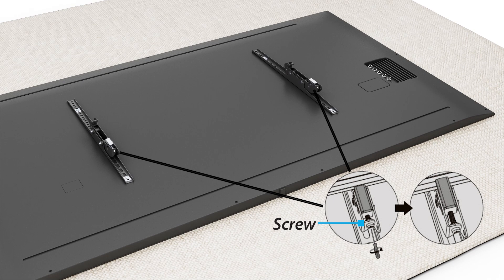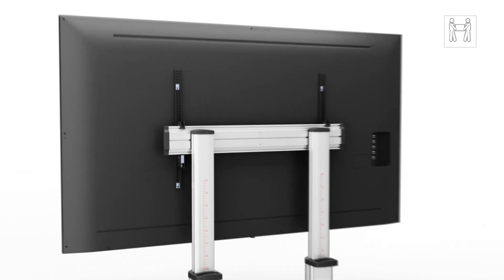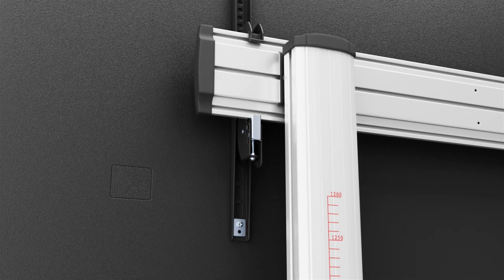Loosen the two screws located at the bottom of the TV mounting brackets with a Phillips screwdriver. With two people, lift and hang the TV onto the universal plate and tighten the two screws on the bottom of the TV mounting bracket with a Phillips screwdriver.